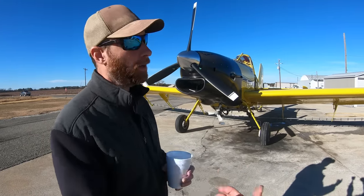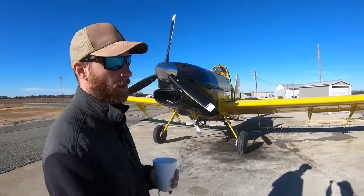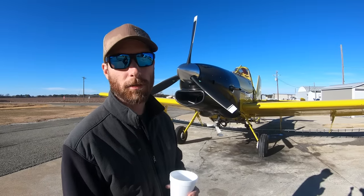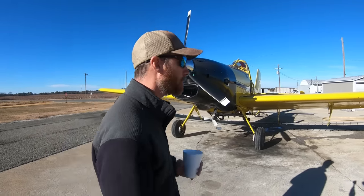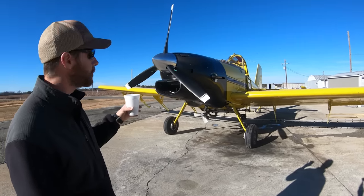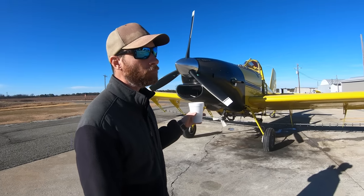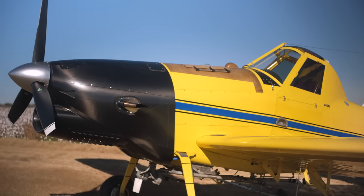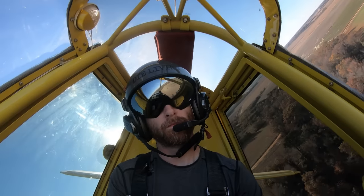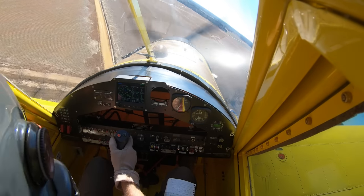And you can run it on Jet A. I think the injectors actually like off-road diesel or normal diesel better. It's certified for 2,000-hour TBO with Jet A. Because it's a newer engine and being ag guys, we're going to plan on running it for 3,600 hours, maybe even 4,000, depending upon how things hold up. So we're really excited about it.